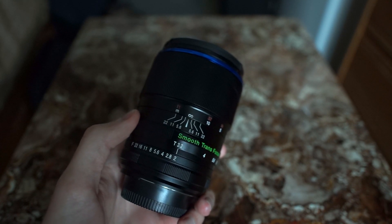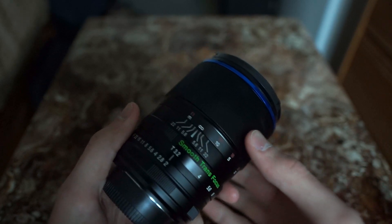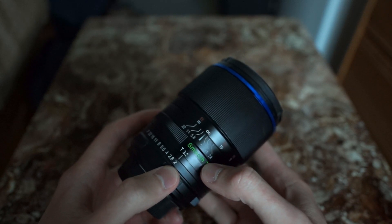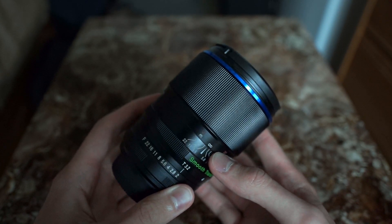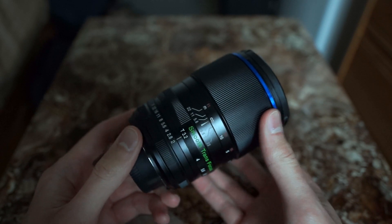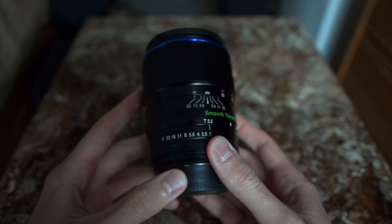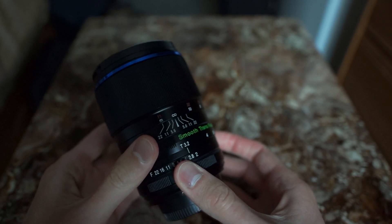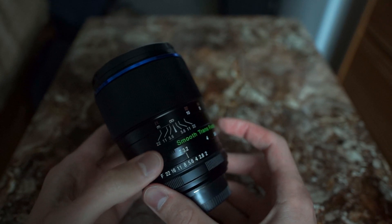So what this means for me — as many of you know, I'm a shallow depth of field junkie — I can shoot wide open, whether it's f2 or T3.2, as much as I want to and still get really good sharp results. The only reason I would ever need to stop down is if I needed more depth of field for things like landscapes or anything where I need more depth of field.